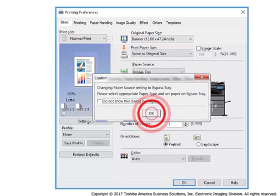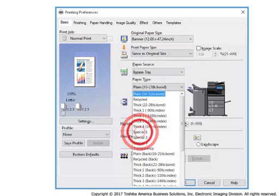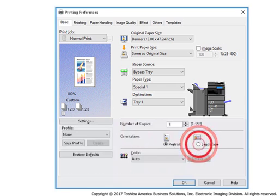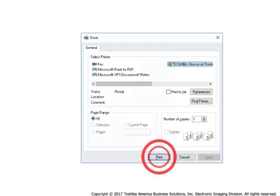When the confirmed pop-up appears, select OK. Select Special One for Toshiba Aqua-Ace banner paper. In the Orientation section, select the Landscape radio button. Select OK. Select OK or Print to send the print job.